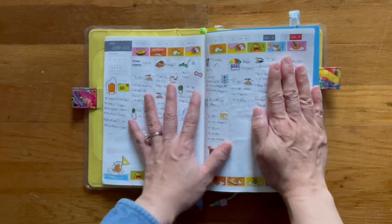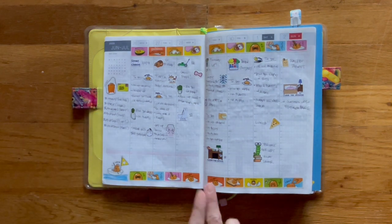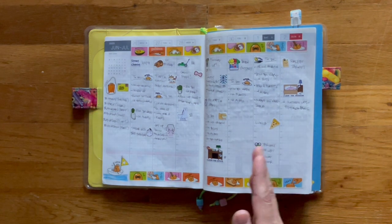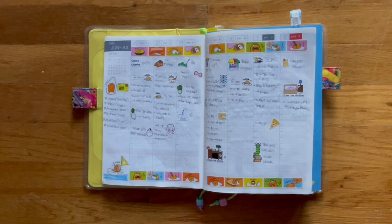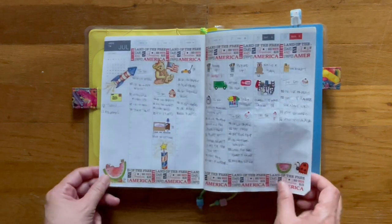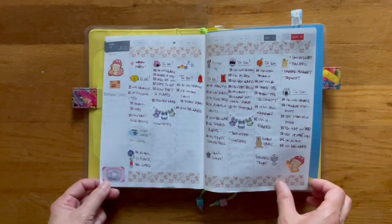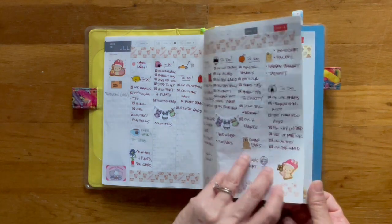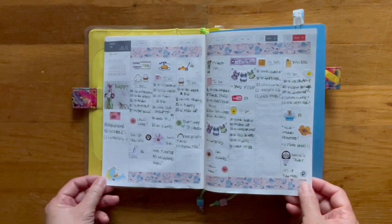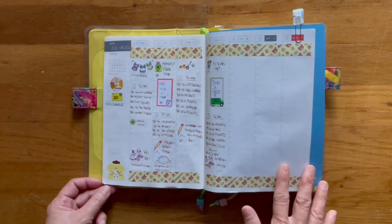So this is the end of June, start of July. Over here I keep track of my packages, and then every day is my task for the day, which I will plan the night before or the morning while I drink my coffee. And this is how I like using these pages. This is the first week of August.